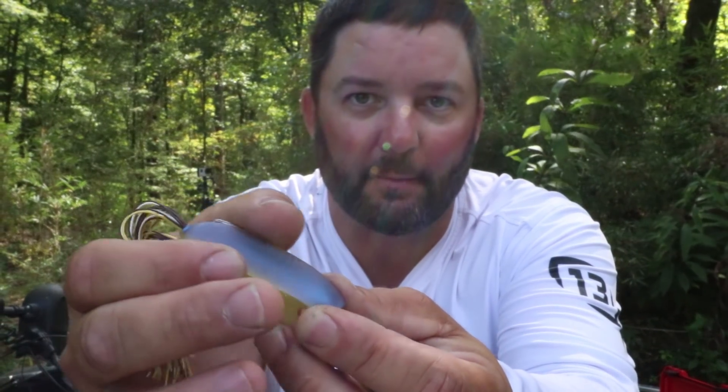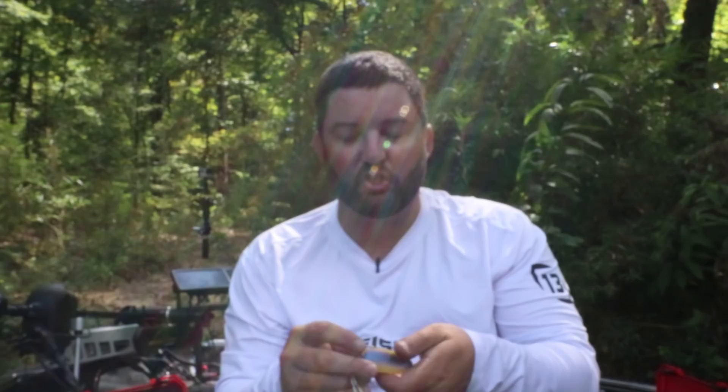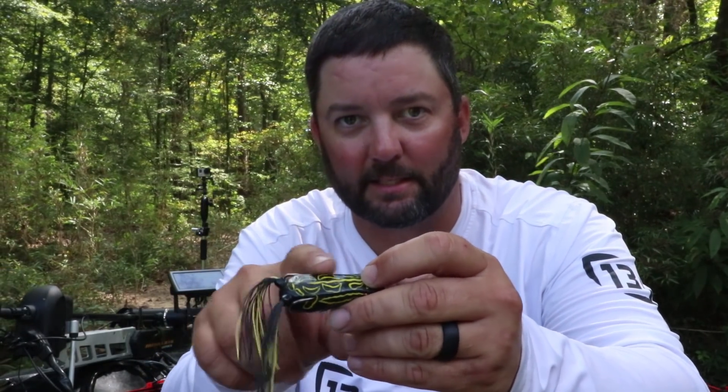One more modification I almost forgot is bending the hooks out to get better hook sets. A lot of hollow body frogs, regardless of manufacturer, need this. Bend those hooks out just a hair. Here's my test: I run my fingers along the side of the body without squeezing, just sliding alongside it. If the hook doesn't snag the skin on my finger, I bend the hook out just a hair using pliers - bend it straight up, just a tiny bit. You want it so when you slide along, that hook snags the skin. That's what you want.